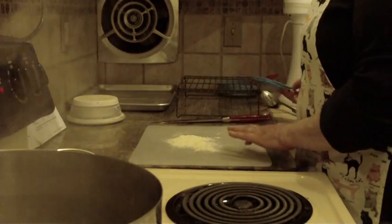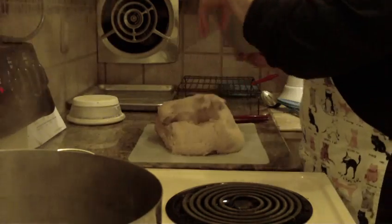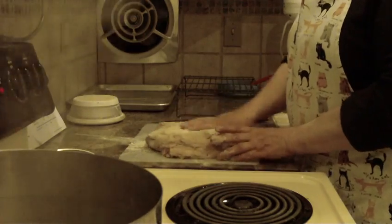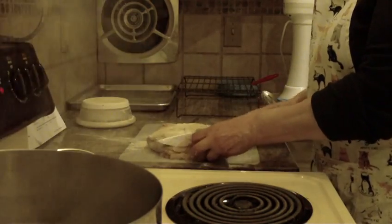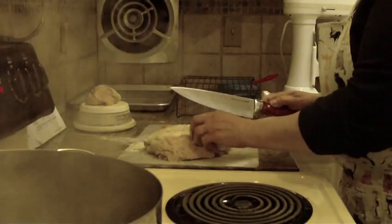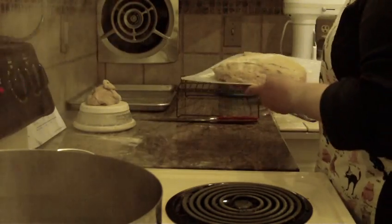I'm going to put some flour on my countertop. I just took this out of my machine about 10 minutes ago, so I'm just going to take that dough right out and move it onto the flour. What I like to do is measure my bagels using a little kitchen scale — I make them usually about 3½ ounces. I wanted to show you how pretty that raisin cinnamon dough came out.